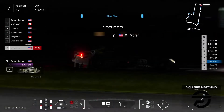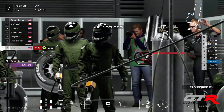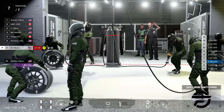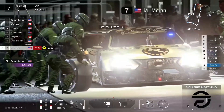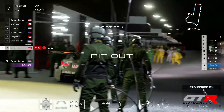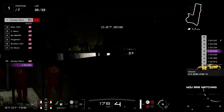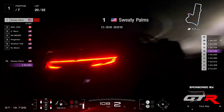Sweaty Palms now catching up with Moran — he's going to the pits again to put soft tires one more time. I wonder why he's stopping again — we know that his race is ruined already after those 10 minutes he lost at the start. Yes, he's changing tires again. So he will try to beat Sweaty Palms' lap time — he's got two laps to do that, because Sweaty Palms is already on lap 20 out of 22.